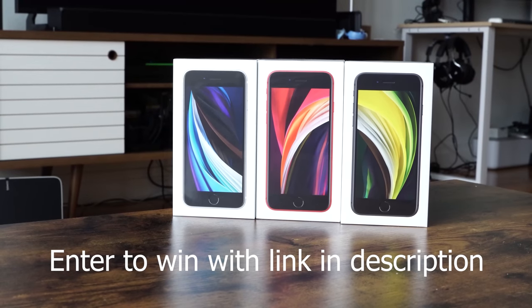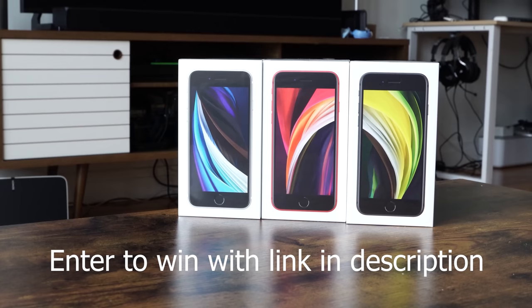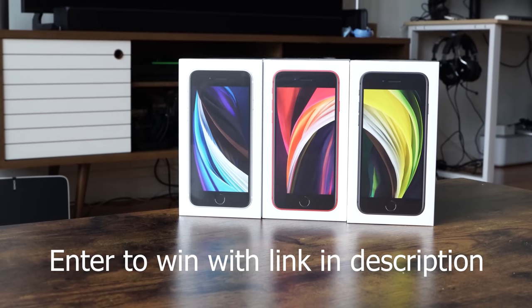Hey guys, Thunder E here and welcome to another battle vid. This one is between the brand new Pixel Buds versus the Galaxy Buds and the Apple AirPods Pro. Before I continue, just a reminder that I do have a giveaway on the channel — I'm giving away three iPhone SEs, so use the link down in the description to enter and win. Now let's not waste any time and let's check out some AirPods.